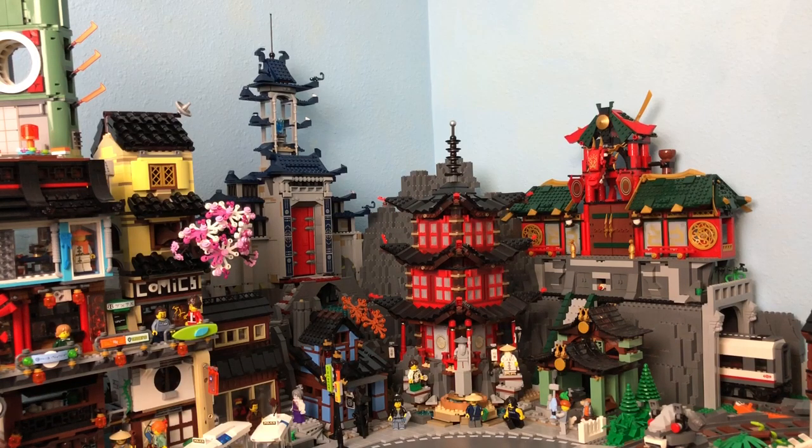My hope is that with this corner mountain it's going to fill in that space and make it look more of a continuous mountainside, and just make it a little more interesting and kind of frame the Temple of Arujutsu a little bit better.